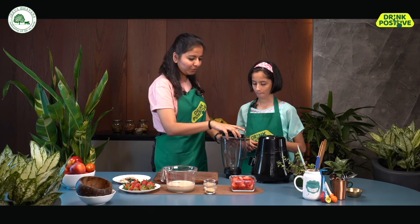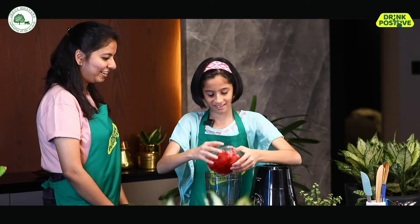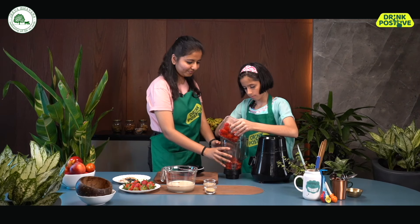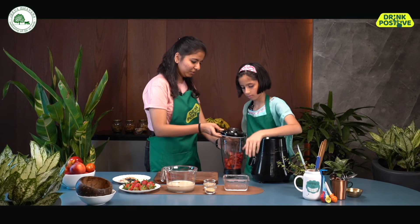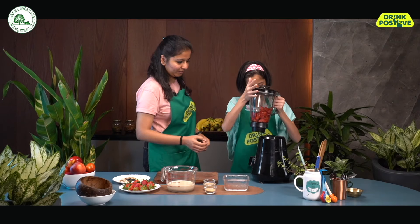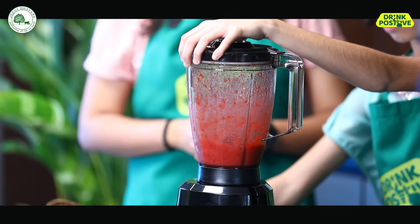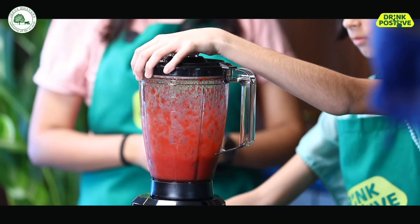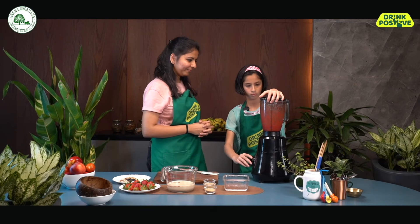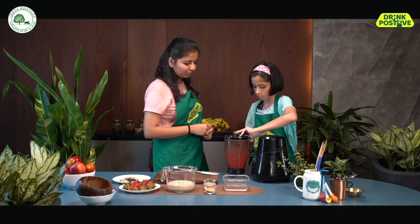So Anshi, shall we start making our strawberry smoothie bowl? Definitely! Okay, so now first we are going to put the frozen strawberries in the blender. Isn't it great? We just need a blender to make our dish. I'll help you close this. There you go — it's locked. Yes, go ahead. That's enough. Perfect. You can now remove it and see whether it's a puree. Sometimes with frozen strawberries it takes a little bit more time to make it into a puree.